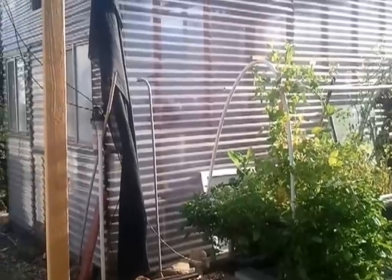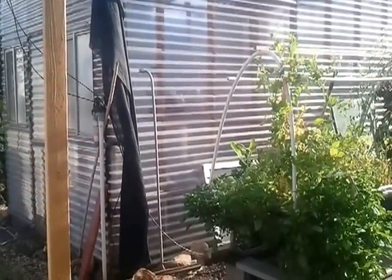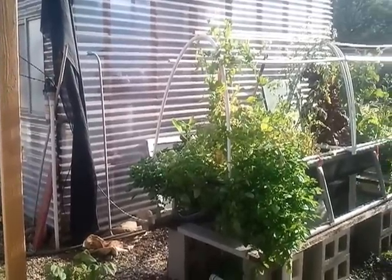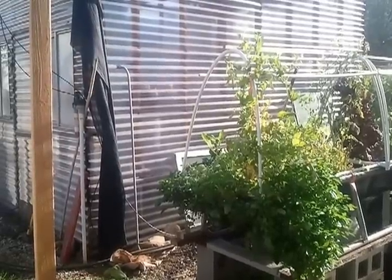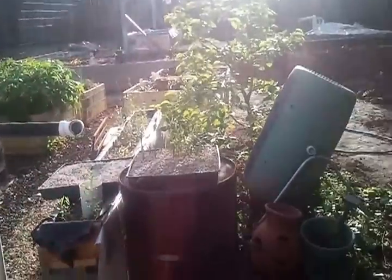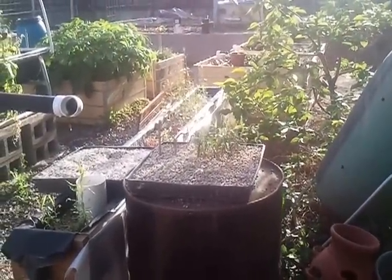This greenhouse will soon be for starts, and it will be a wicking bioponics or aquaponics — I'm not sure which way I'll go with that, but it'll just be used for starts mainly. I've got some little cuttings started here.